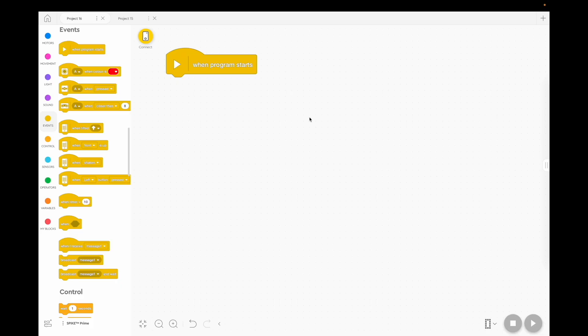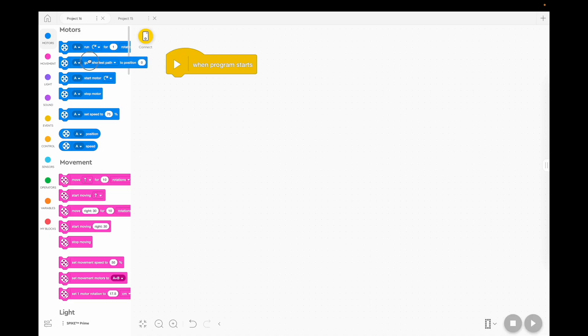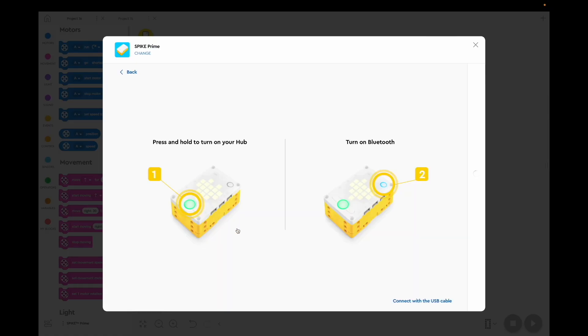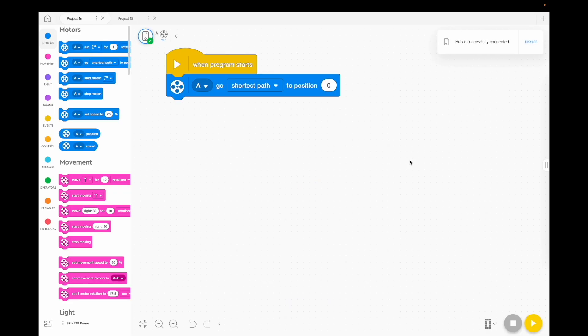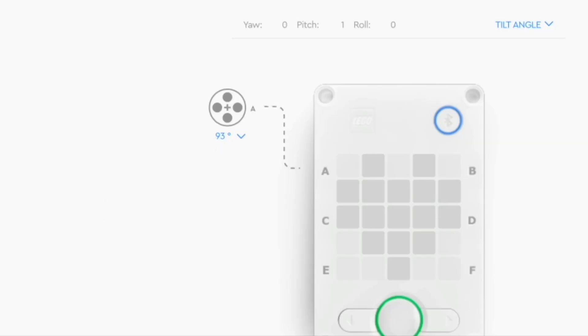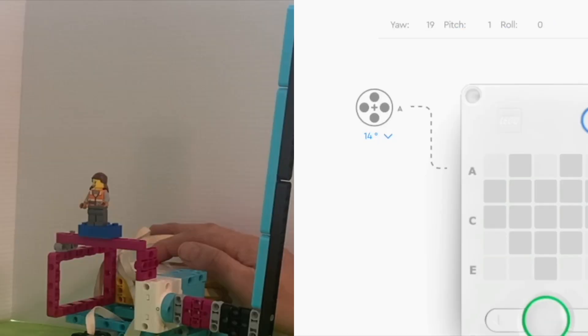We're going to make the jousting stick start in an upright position. So when the program starts, we're going to move the jousting stick to an upright position using this block — a blue block that says 'go the shortest path to a certain position.' It's hard to know what that exact position is if you don't connect your robot. On my robot, an upright position is about 360 degrees.